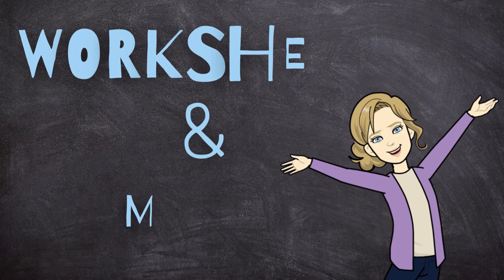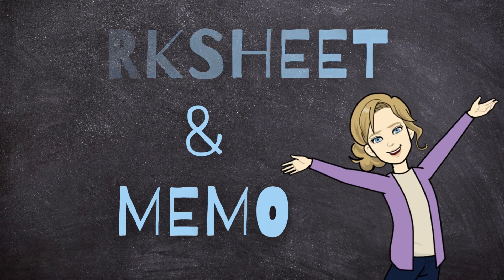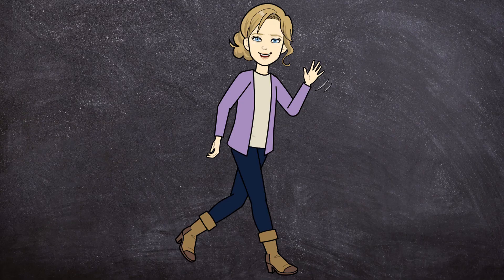If you want to go and practice this some more, in the description box below I have a worksheet with a memo where you can practice multiplying decimal numbers. If this video helped you, please don't forget to like this video and subscribe to my channel. I'll see you in my next video — goodbye!